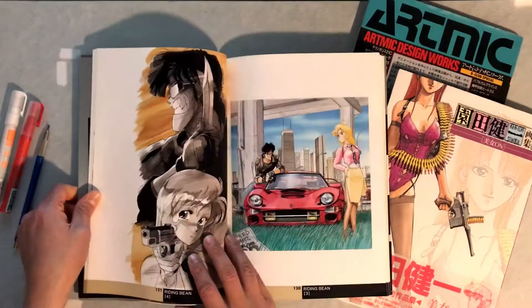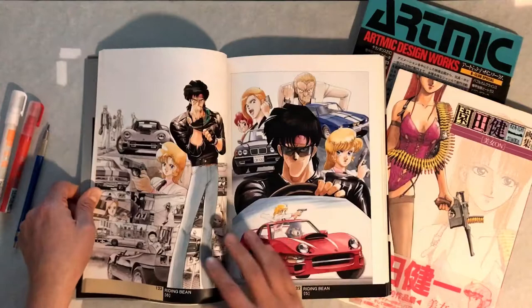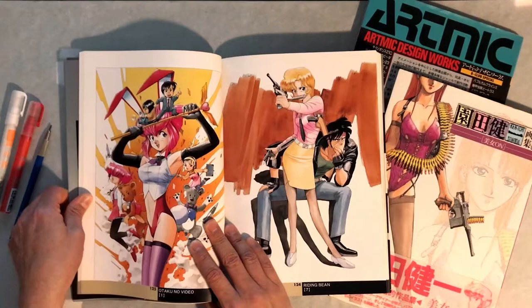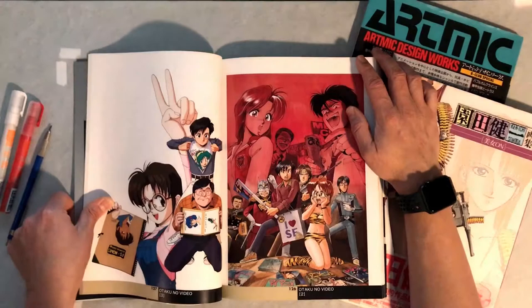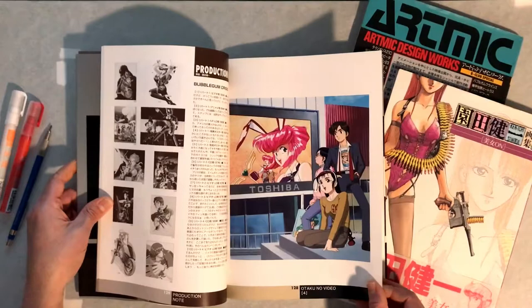Riding Bean here, which is an anime I've never seen, but looks a little bit like Gunsmith Cats. So maybe it's like a precursor to Gunsmith Cats or vice versa. And this Otaku no Video - I'm not sure if this is another anime, I've never seen it if it was. You guys could probably tell me something about it.